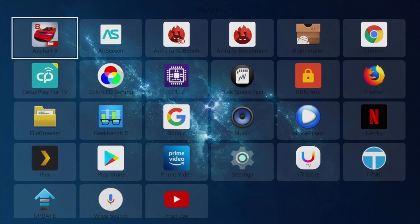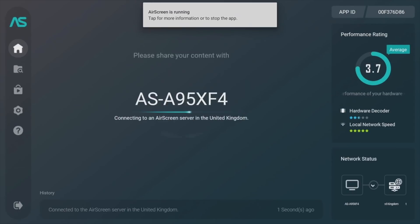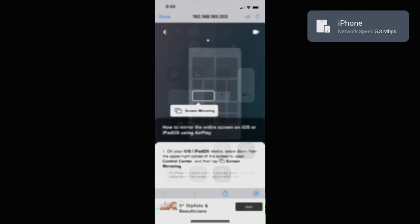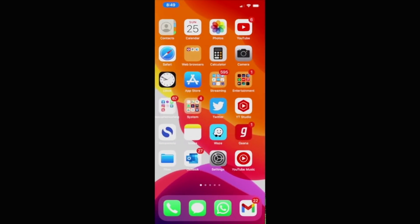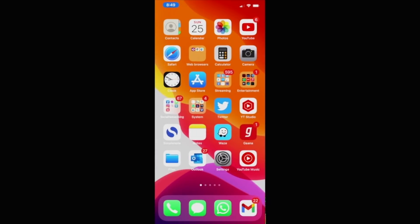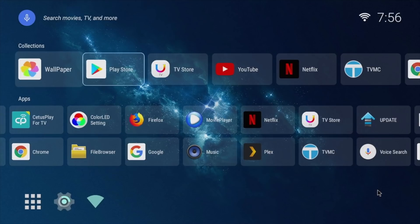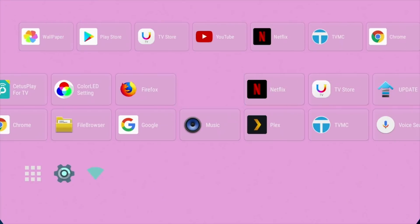One of the first things I like to test is the screen mirroring options. This box has Air Screen pre-installed — a free app from the app store — which allows you to mirror your iOS device. It's very quick and easy to connect and works with very minimal lag. Note that this box does not support Miracast; screen mirroring is for iOS devices only.